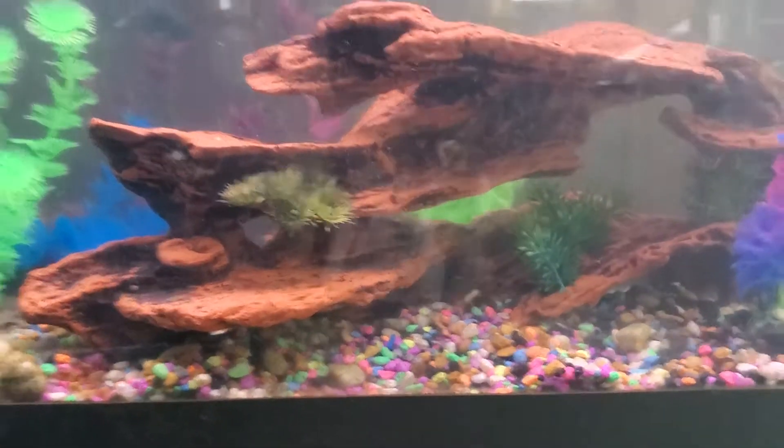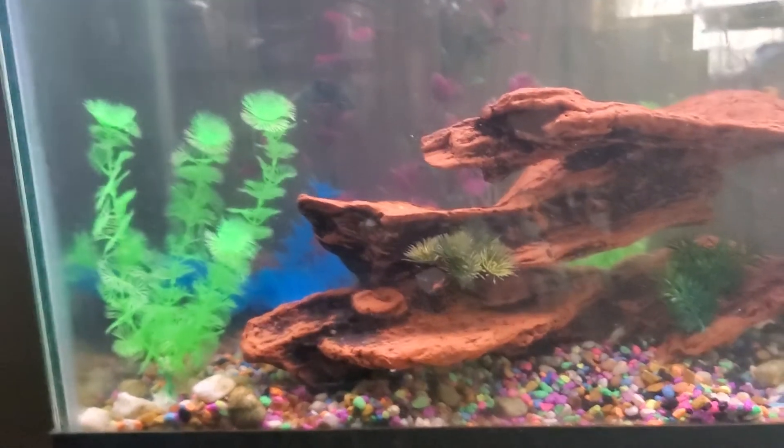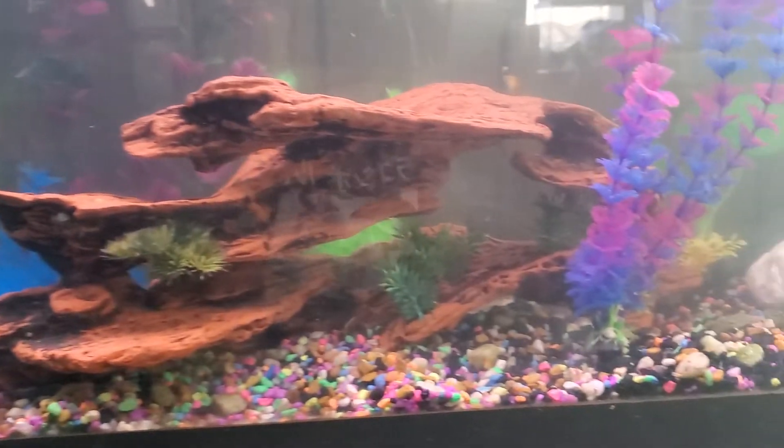I'm thinking about taking this gravel out and going with sand. I don't know yet, but I am going to try to put some live plants in here.